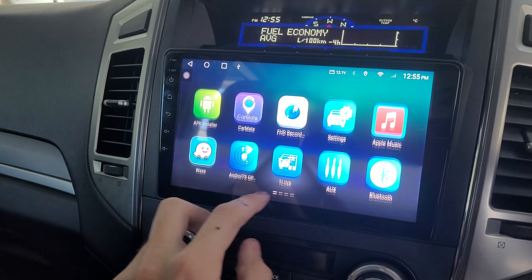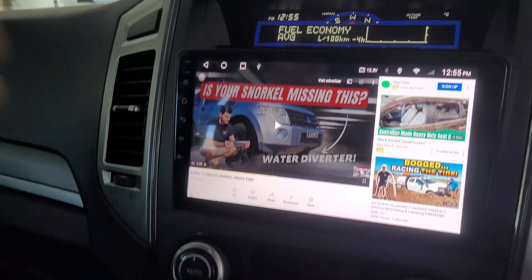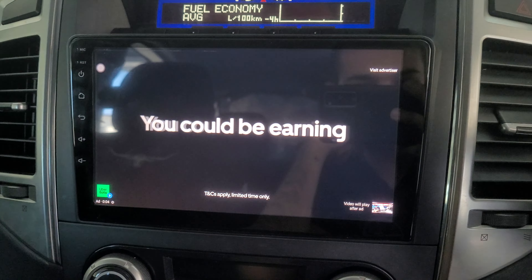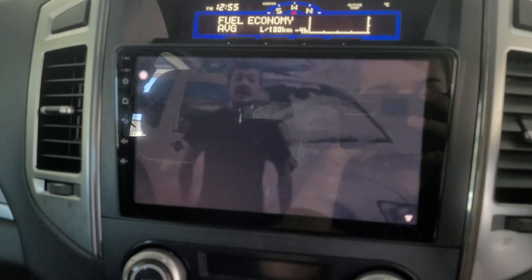You can also watch YouTube on here, and the screen quality is really good — it's a full HD screen, so I'm very happy with that.